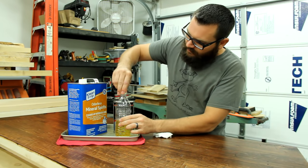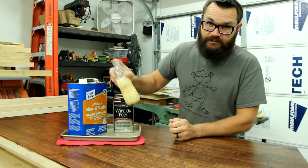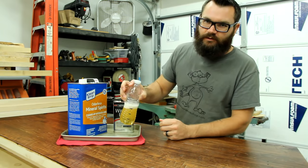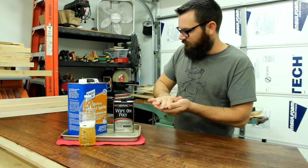You want to put the lid on that and mix it up pretty good. I like to use water bottles to mix this stuff in. If you have one laying around, I really like to use the ones with the little sport cap, the little pop cap where you can kind of squirt it out. Unfortunately I didn't have one of those today, so that's what I got.